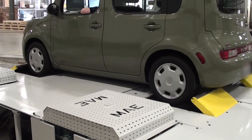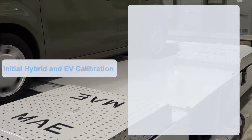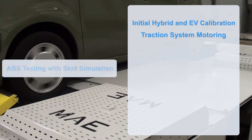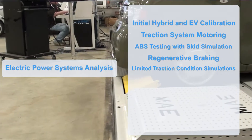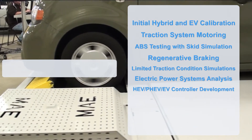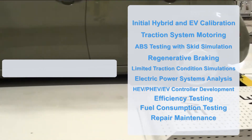For vehicle development, calibration and certification applications, the AC4000 Series provides a cost-effective design and enables quick development cycles for performing initial hybrid and electric vehicle calibrations, traction system motoring and ABS testing with skid simulation, regenerative braking and limited traction condition simulations using road load and federal drive cycles, electrical power system analysis, HEV, PHEV and EV controller development, efficiency testing, fuel consumption testing, repair and maintenance, and other complete vehicle or subsystems evaluations.